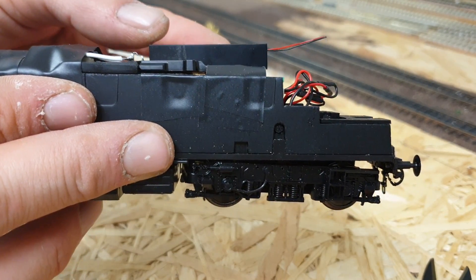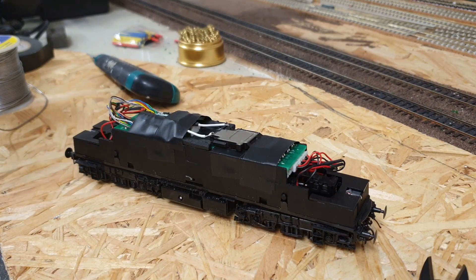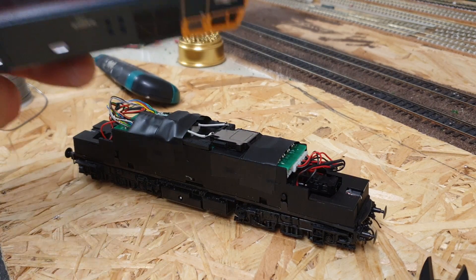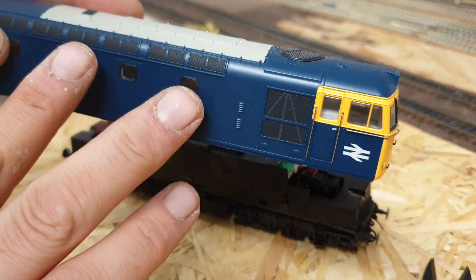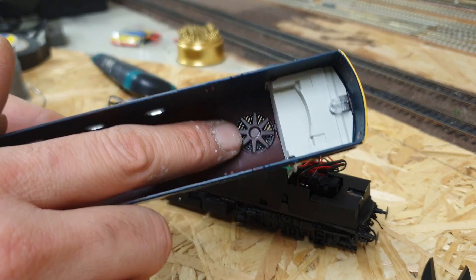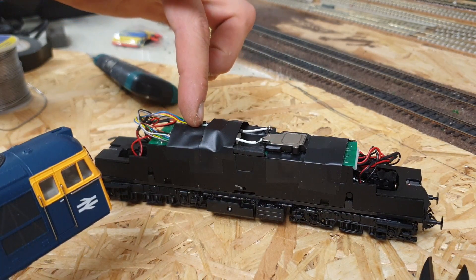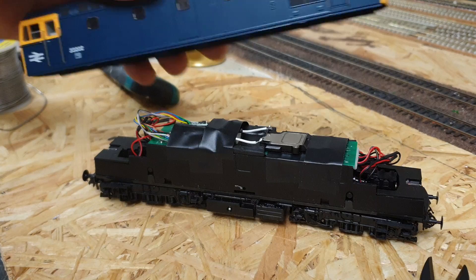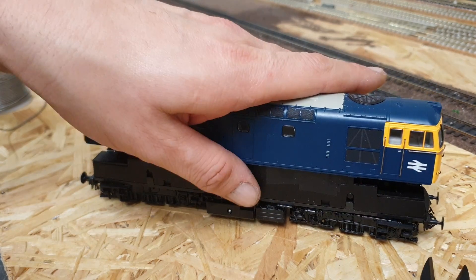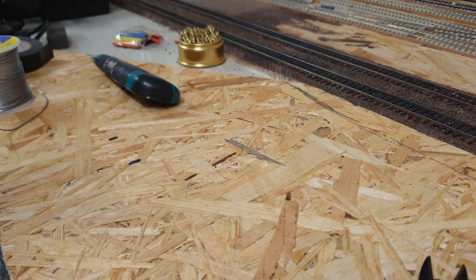That was just about two or three millimetres too high to allow the body shell to sit on. The other thing to be aware of when putting your body back onto a loco that you're fitting a DCC chip in is the fan — if the fan is at the end the sound has to travel through before it comes out. If you put the fan at the end the speaker's in, it's always advisable. And that's the body going back on.